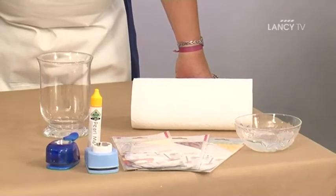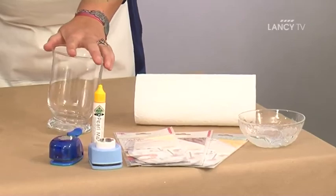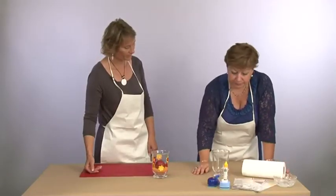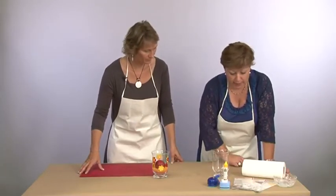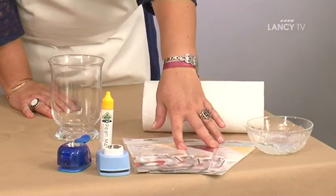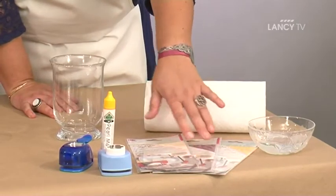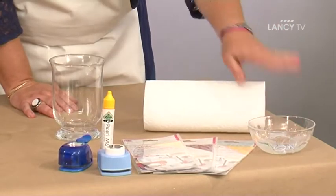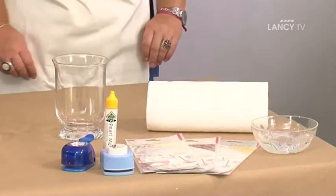Pour cela tu vas avoir besoin d'un photophore, donc un vase tout simple en verre blanc transparent, des perforatrices, un crayon 3D qui va nous permettre de réaliser des petites décorations. Bien sûr l'élément essentiel c'est des feuilles color décor, donc des feuilles de couleurs différentes. Un bol avec un petit peu d'eau et le papier ménage. Voilà le matériel dont tu vas avoir besoin.